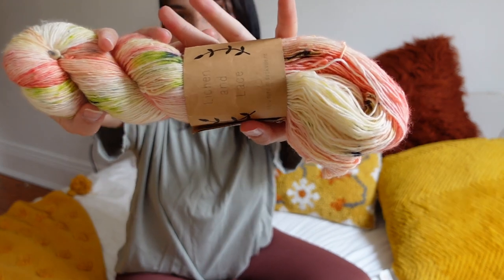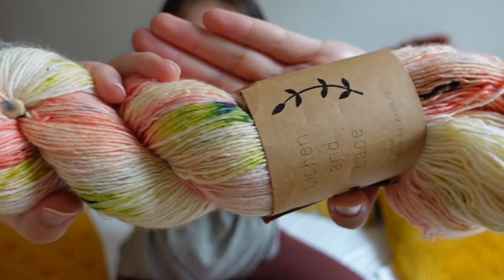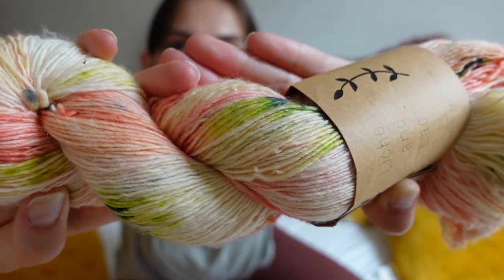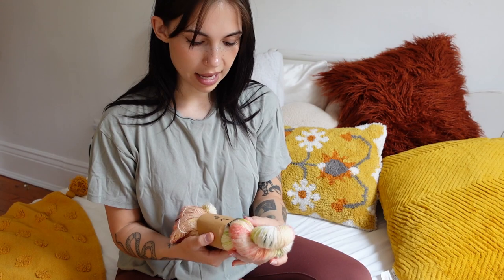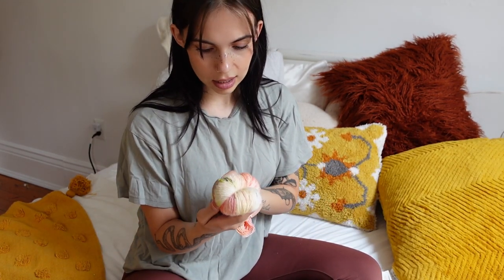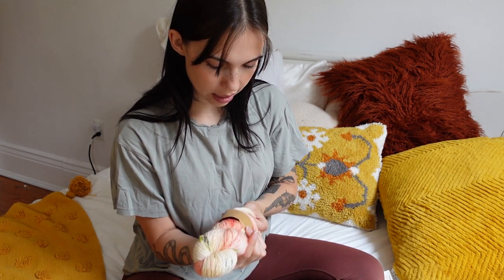This one was the first that I picked out, and I was just so drawn to the color scheme. This is a hand-dyed fingering weight yarn and it is so beautiful. I love the colors green and pink together — they just feel so perfect for summer. It is merino wool, so it might be a little warm, but I'm not going to let that stop me. This was priced at $32, and honestly really worth it.